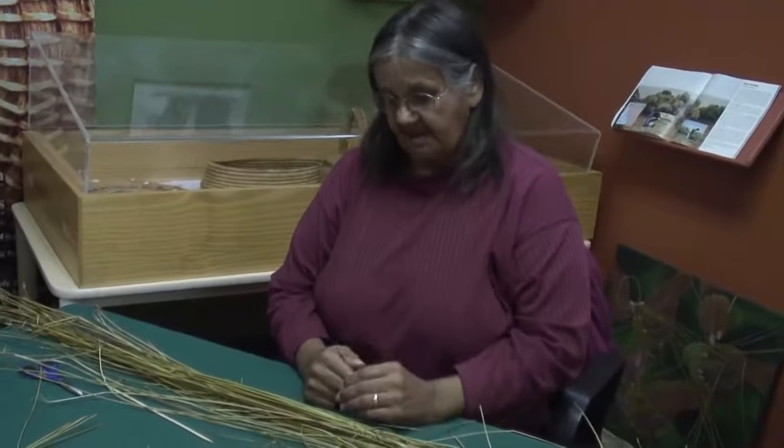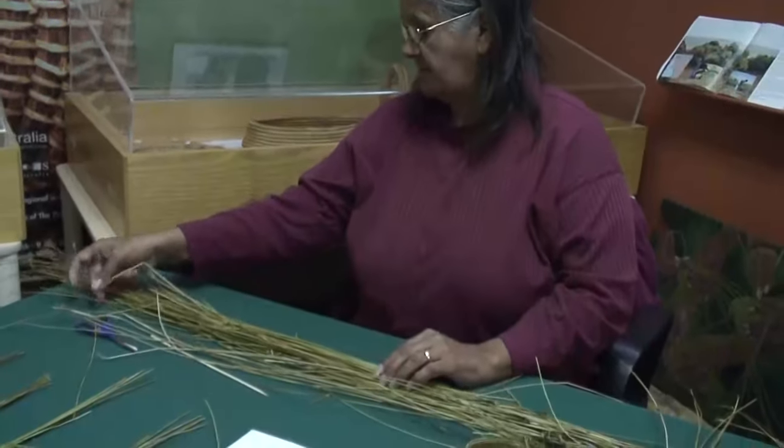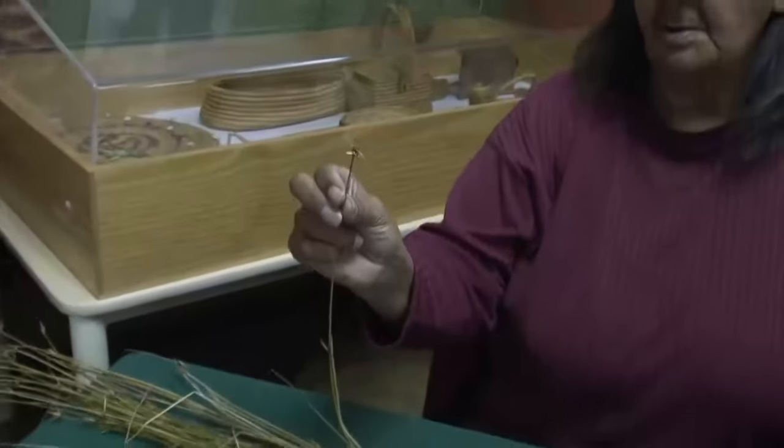In our basket weaving, when Aunty Dorrie taught us how to weave, she took us out on the land. We'd pick these rushes — they're freshwater rushes. They've got a three-pronged top on them. They're a cypress gymna — that's what they're called.